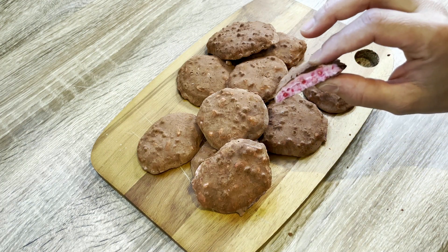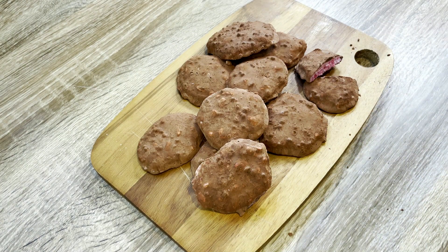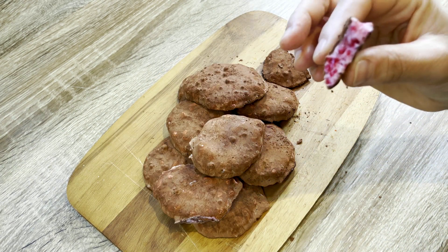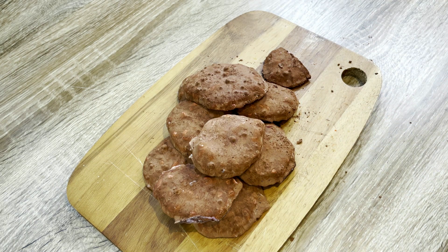And there you have it, a delicious and nutritious dessert that's perfect for satisfying your sweet tooth without sabotaging your diet. You can substitute the raspberries with any berries of your liking, or even use apricot and nectarine if you're feeling adventurous. Please let me know how you like it.